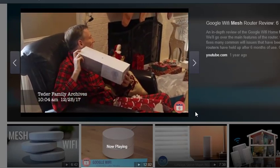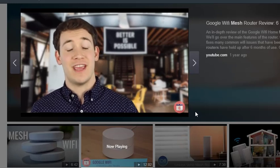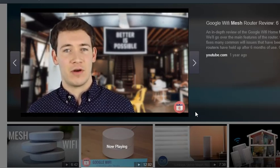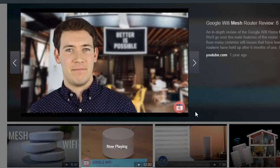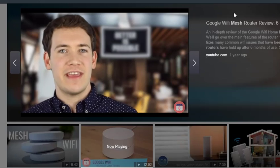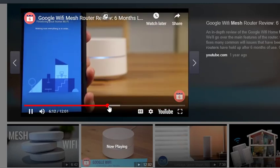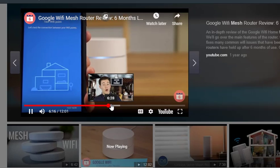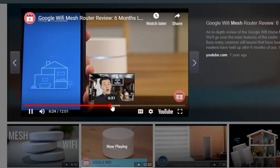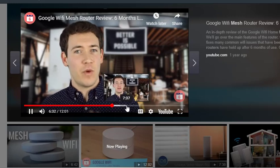This is definitely the case for my parents, who I gifted a three-pack of the Google Wi-Fi routers to for Christmas. My parents were previously using an ISP router and modem, which in my opinion is a big no-no if you actually want good home Wi-Fi. When we set up the Google Wi-Fi mesh network they were astounded at the difference it made — not only could they get signal at the opposite end of their house, they now get full bars. One nice thing that the app does when you set up an additional Wi-Fi point is it will actually tell you if the Wi-Fi point you're setting up is in a good location in your residence and will receive a strong signal from the main router.